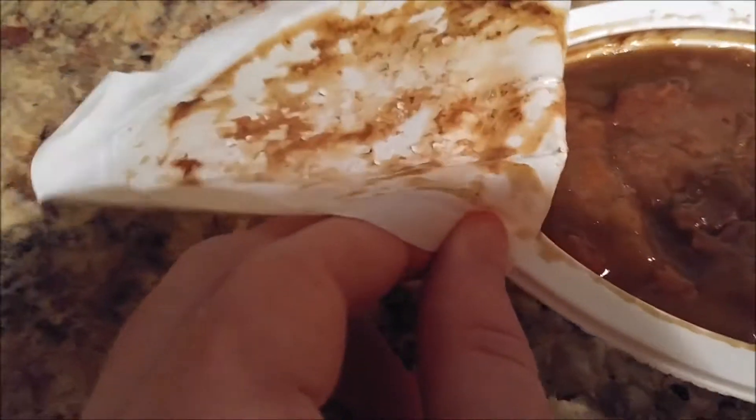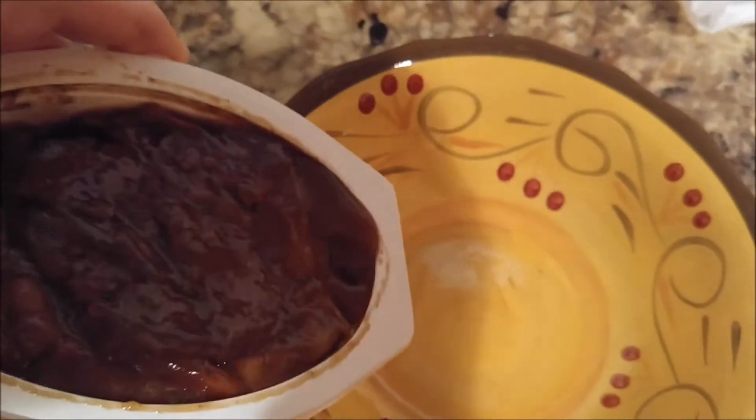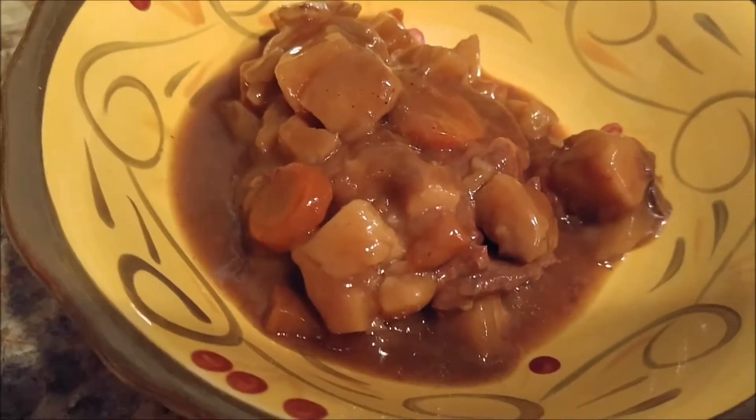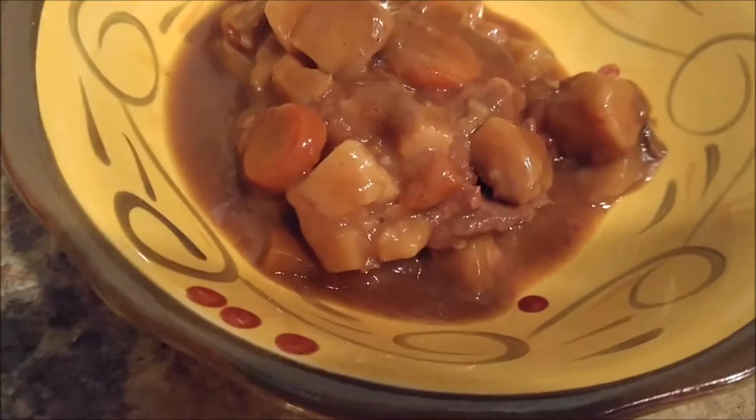I'm gonna get this off — I'm gonna take it all the way off. Here we go. It's kind of hard to take off actually. Never mind, I got it. Moving my fork out of the way. Here comes the big moment — put it in the bowl. Oh man, that looks just like beef pot roast!